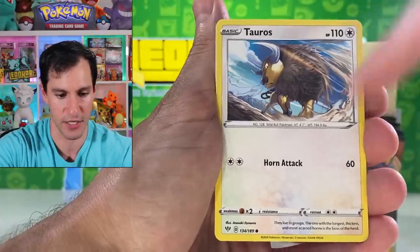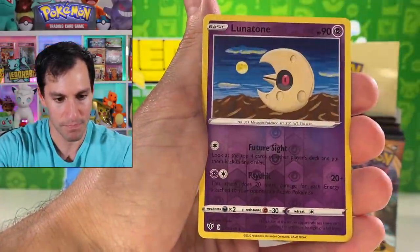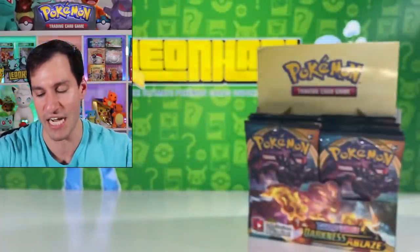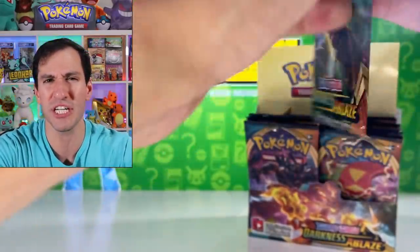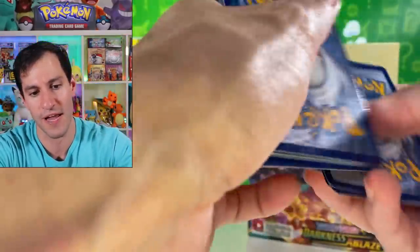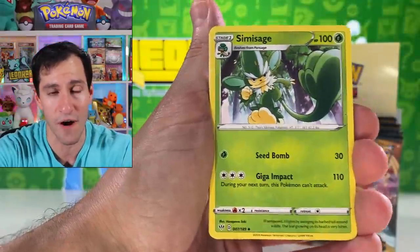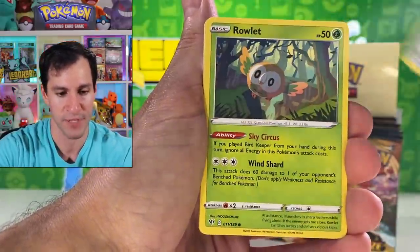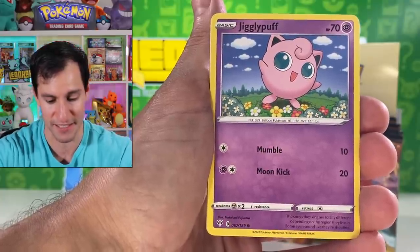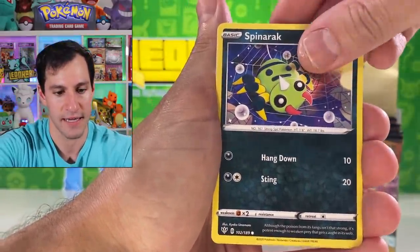We're going to be opening up tons of heavy first edition Base Set English packs when we hit a million on this channel. Fire energy — Polteageist, the most evil teacup. Snubbull. Tauros is back — very nice. Rookidee — I'm a big fan of the whole Rookidee line by the way. Galarian Mr. Mime. Lunatone. Wigglytuff — so there shall be a Jigglypuff of some form. And there's the Jigglypuff — great looking card!